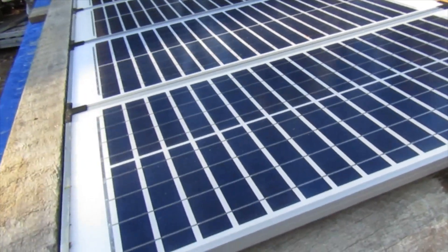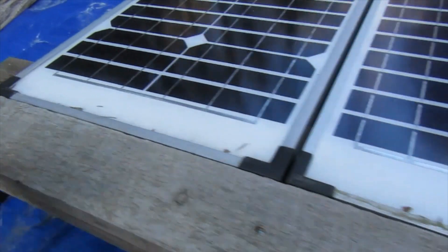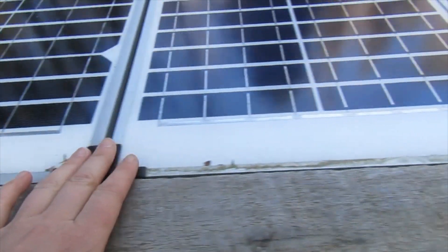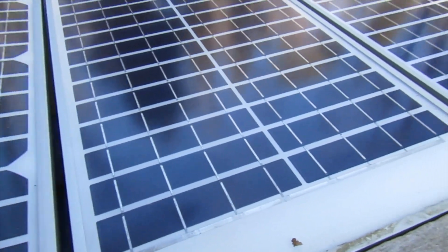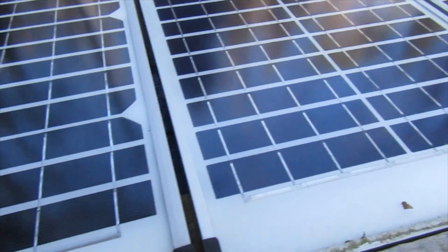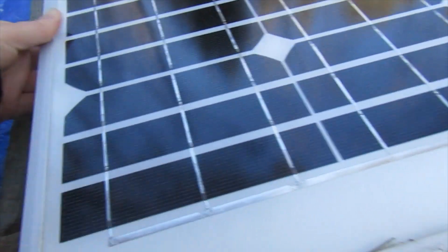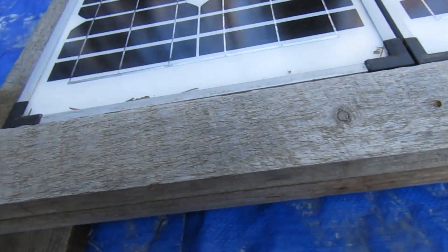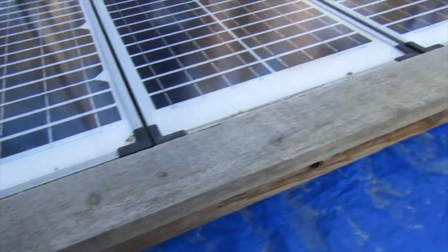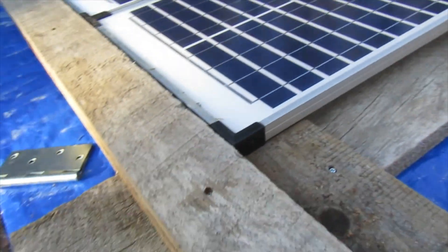I don't totally know what I'm doing, but it's all screwed together and I'm going to have another board just kind of overlapping this a little bit, sort of acting as a lip so these solar panels — right now I can pull them right out — but the point is to have a lip here so that you'll be able to slide them out when you need to take them out. Otherwise, it's pretty much done. These are just boards that were laying around.